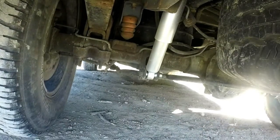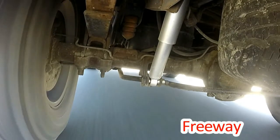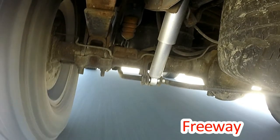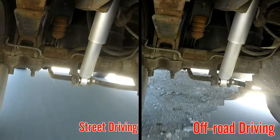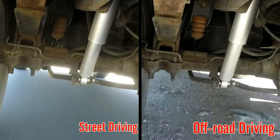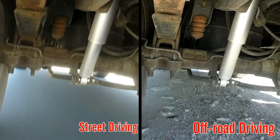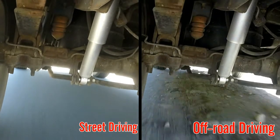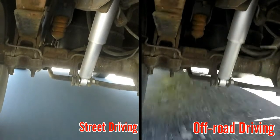I'm going to start out by showing you what the suspension looks like on the freeway first, then show you how driving on the street versus driving off-road compares. It's night and day as far as how hard your shock has to work. No wonder the more off-roading you do, the faster your shock goes out. This is another reason why you should always get a heavy-duty shock if you're going to do any off-roading.